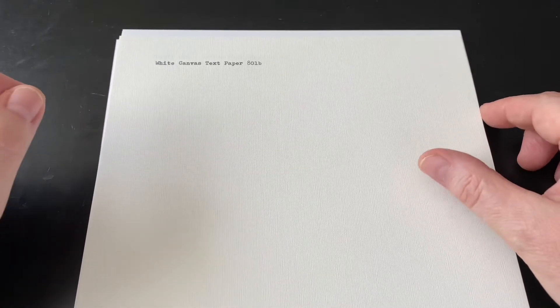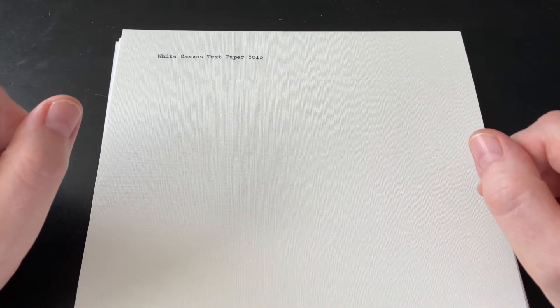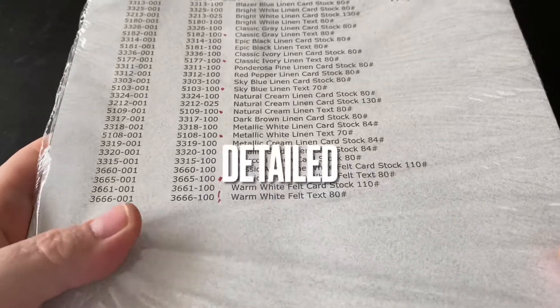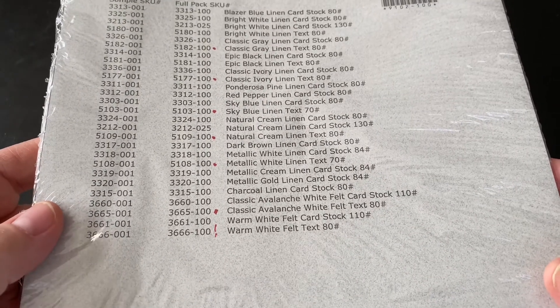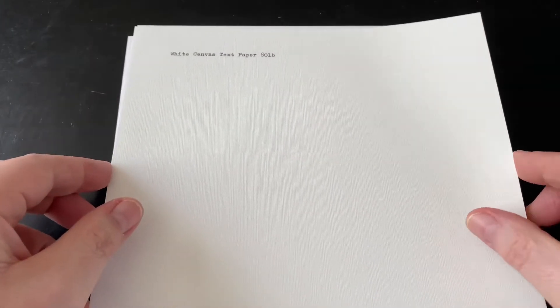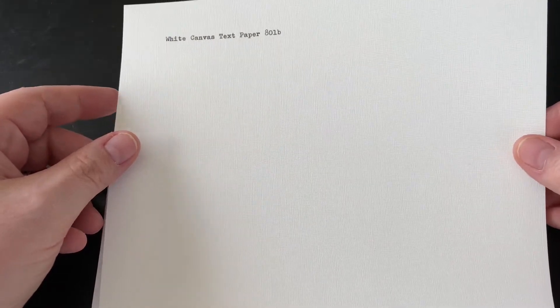This video idea was suggested by Joe Van Cleave, so thank you, Joe. We had a large group on Typewriter Club Live today, including some new faces. I would highly recommend checking out Paper and More — paperandmore.com. A wonderful company, and they deserve to be supported. Yes, you can get sample packs, and when you order those sample packs, they don't charge shipping. So it's a great way to discover what kind of papers work best in your typewriters, and also what you personally like and prefer.